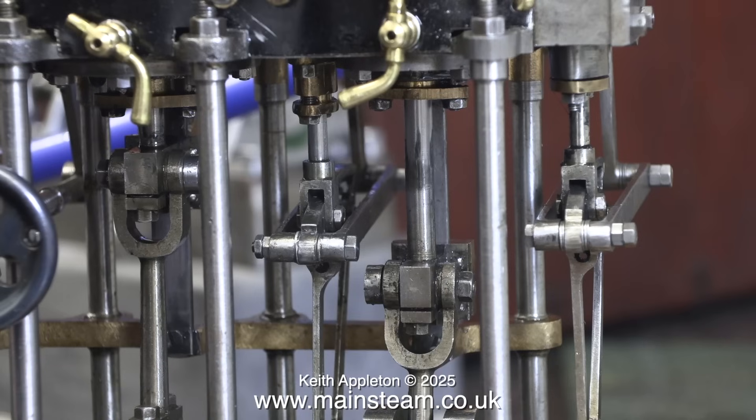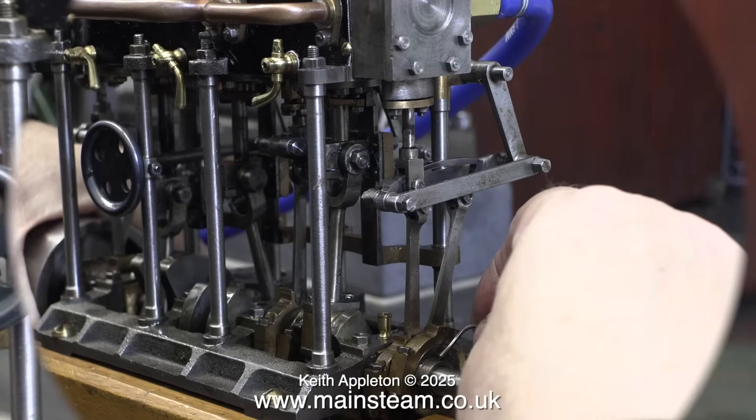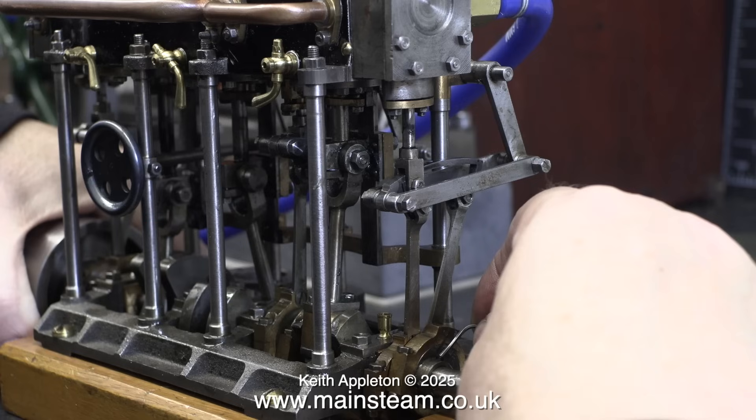And it did run — much better than before. If you look at the piston rod on the high-pressure cylinder, it isn't leaking oil. There's a tiny bit on there, but there needs to be some coming out. It is infinitely better than it was previously.